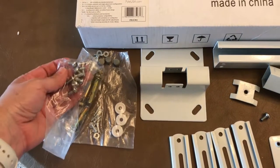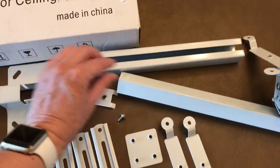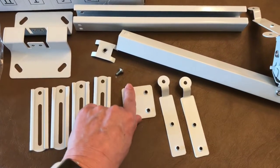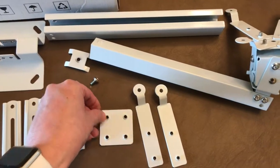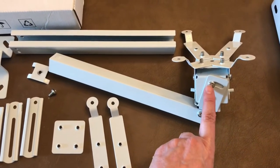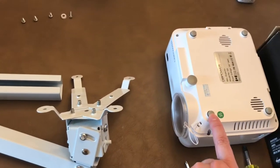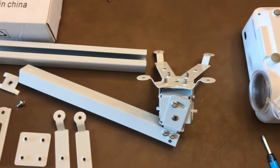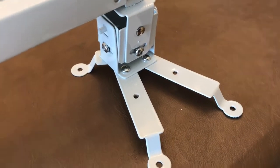This projector mount came with a bunch of different parts - a bag with all the different screws that fit through all the holes. This is your ceiling mount, your top bar, your extender bar, and then additional pieces that came mounted to the main piece. I took that off so that I could mount it, since this is such a small projector. You can basically take all these bolts out and rearrange it to the way that works.